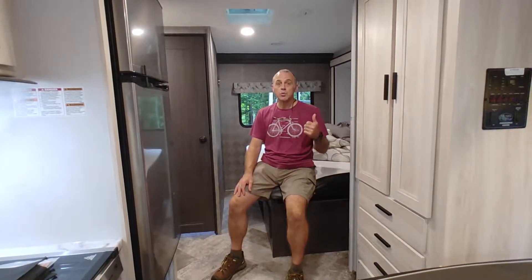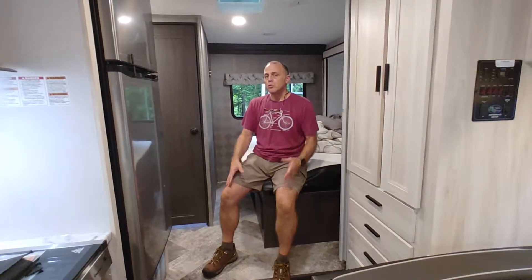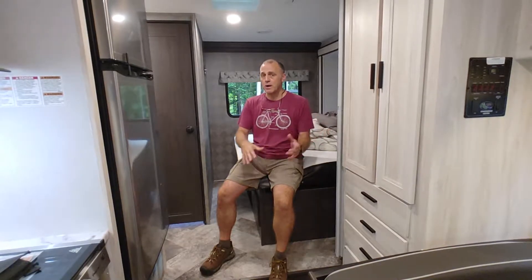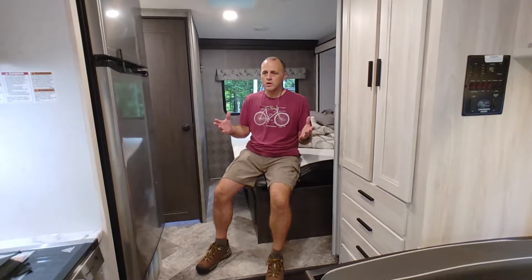Here we are in the coach, and the coach has two electrical systems. It has a battery DC system and an AC system that runs on what is referred to as shore power — essentially plugging into an outlet to power the RV. Certain systems run on the DC battery and other systems run on the AC shore power.